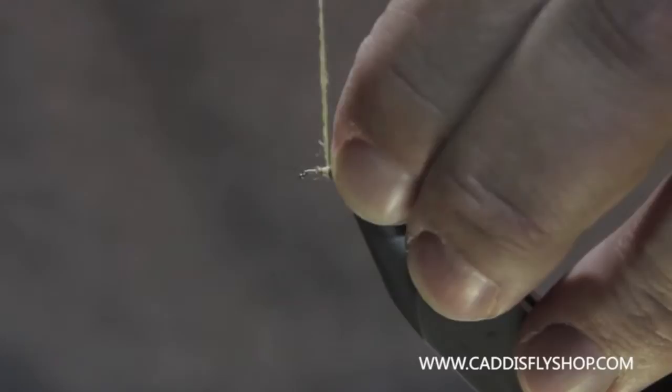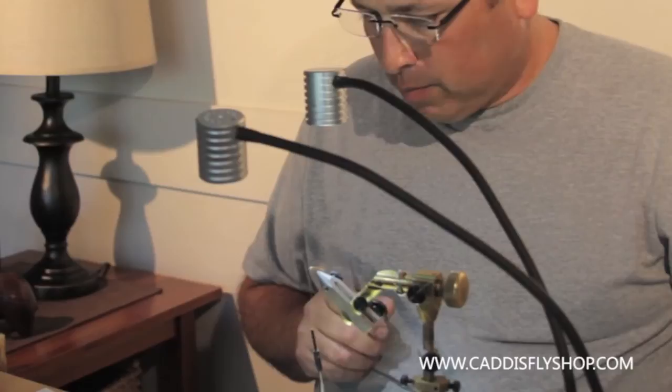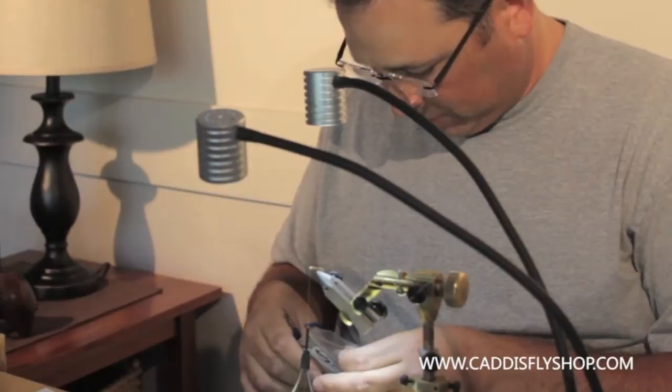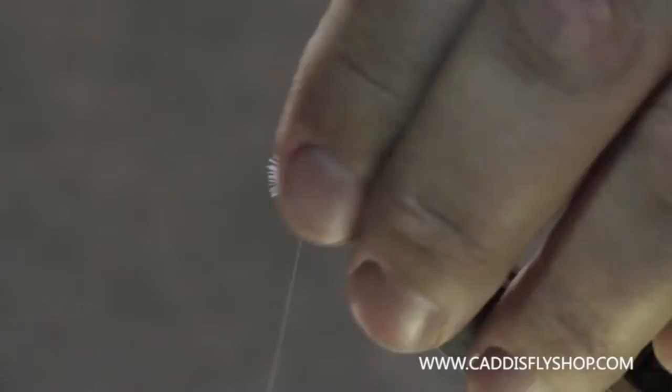Let's do this right if we're going to do it. So now I want to leave a little space there to work with. Because now what I'm going to do is take a piece of CDC — a couple of them probably — and pair them up together. This will be coming out the front of the fly. And just leave that hanging.